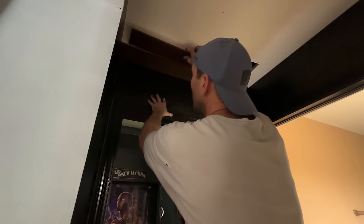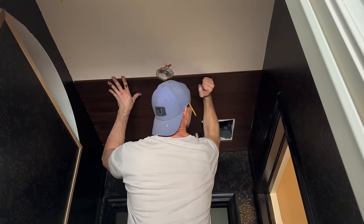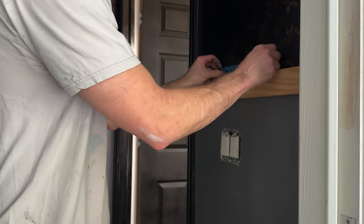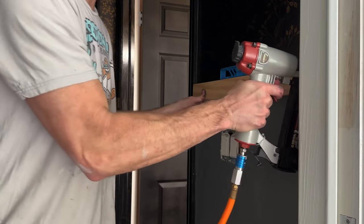I had some dark stained bamboo flooring left over and I put it on the ceiling. This was leftover select pine that I used on the face frame and I stained it with a dark walnut color.